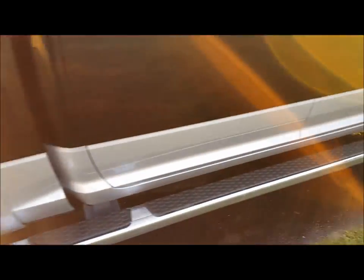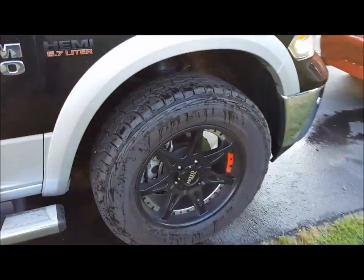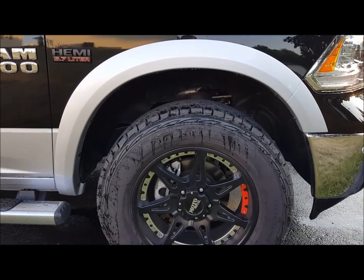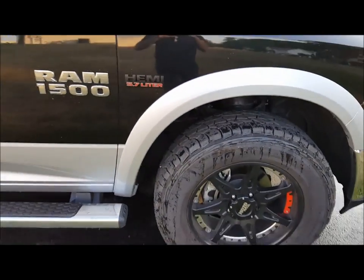Over here in the front we did the coil spacer, about two inches. There was no movement to the ball joint whatsoever — everything pretty much stayed in line.